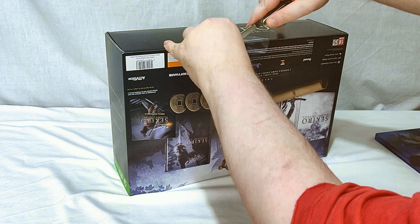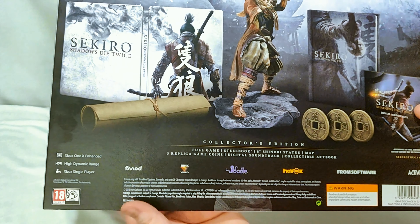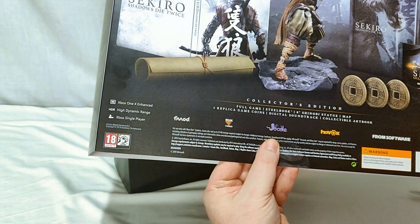So this was available here in the UK — I believe it was exclusive to Game, I could be wrong on that. I pre-ordered one for my friend as well not that long ago, so it only recently went out of stock. It might come back in stock, I don't know. On the side of the outer sleeve we've got: 'Take revenge, restore your honor, kill ingeniously.' It's the same on both sides.